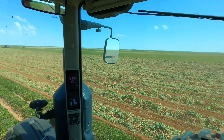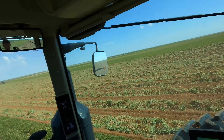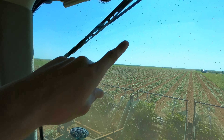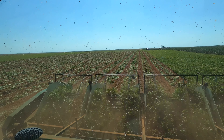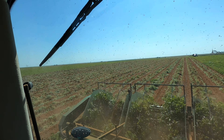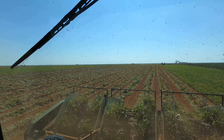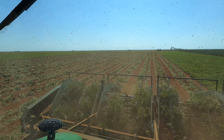We're digging peanuts with three diggers: this eight row, another eight row right there, and then a six row which is currently on that end of the field. So we're moving along pretty quick — we're covering acres today. We're probably not going to finish this field today, but by tomorrow this field will be done. This is a 230-acre field, so not bad.